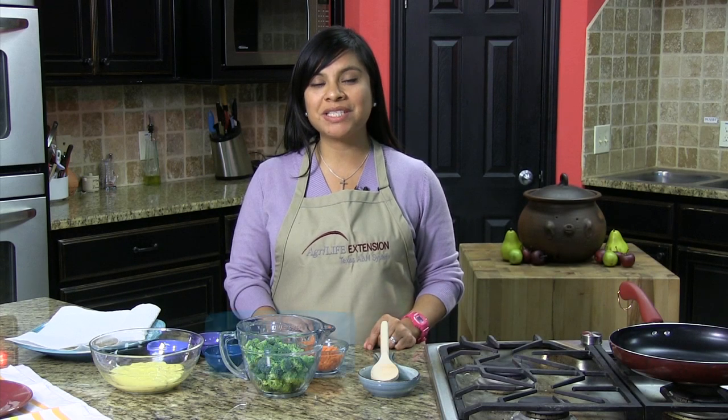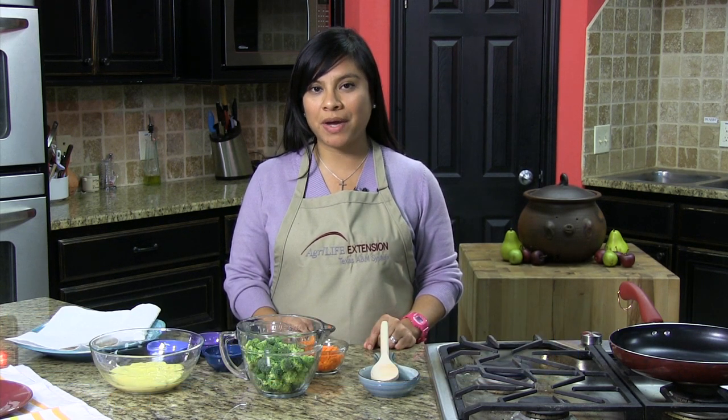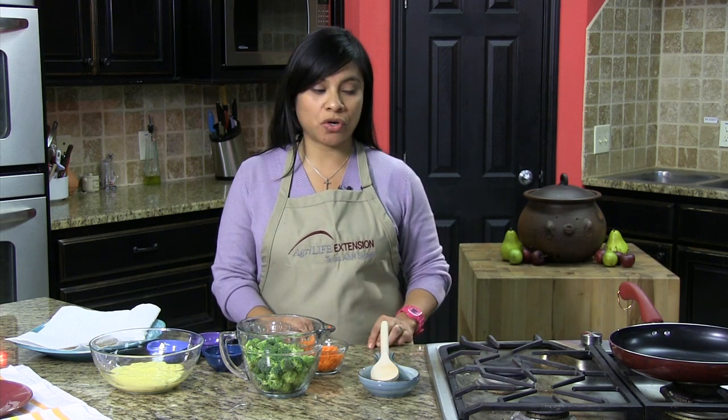Hello, I'm Maggie Johnson with Texas AgriLife Extension Service. Welcome to this week's episode of Dinner Tonight. We are special guests at the Gourmet Gallery in Waco, Texas. Today we are going to be putting together a healthy carrot and broccoli wrap. So let's go ahead and get started.